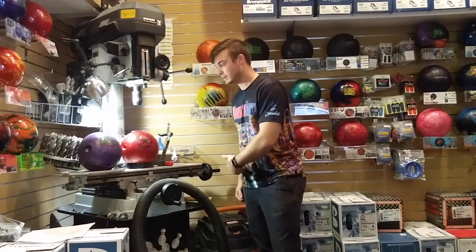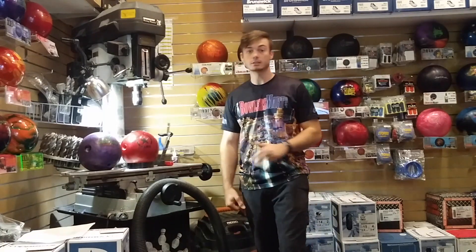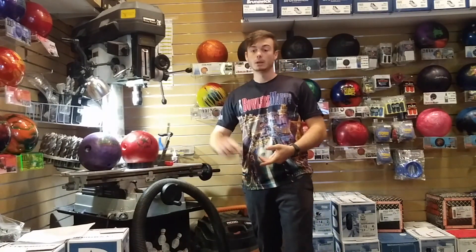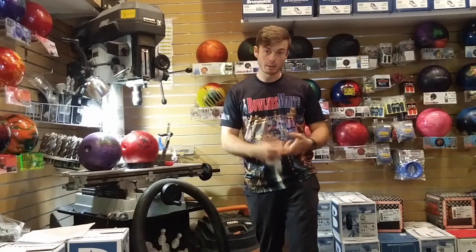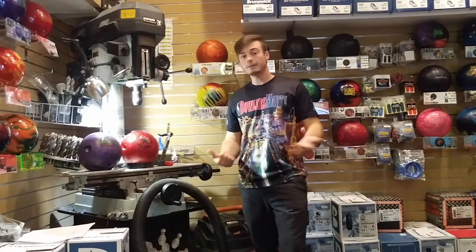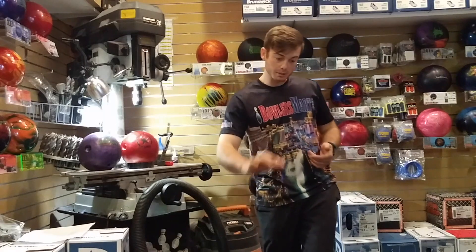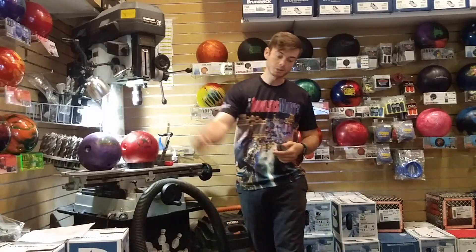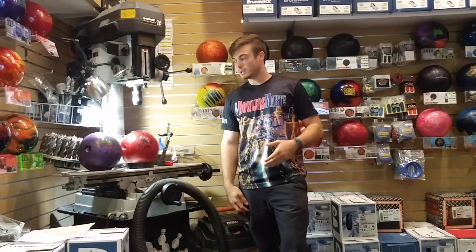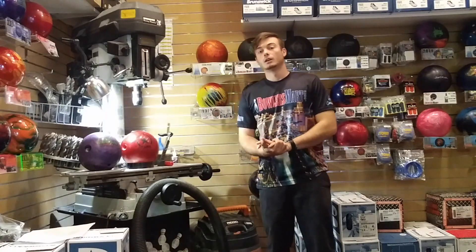Hooking your bowling ball in sport oil conditions gets you more strikes, but you've got to do it right. Key things to remember: you've got to be closer to the gutter, rolling the ball with forward ball spin up the back of the pattern, and you've got to have the right equipment in your hands. You also need to be on the right spot of the lane and hit your mark consistently — these patterns give you very little room for error.